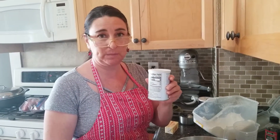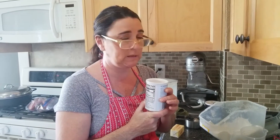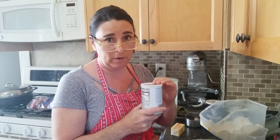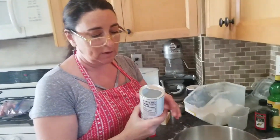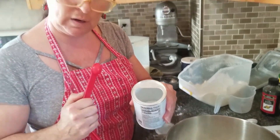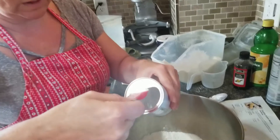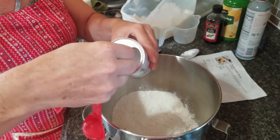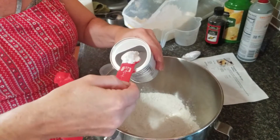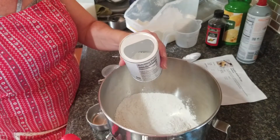Next on the recipe is baking powder — it calls for 3 and a half teaspoons. One very important thing: make sure your baking powder has a valid expiration date, because if it's expired, it won't raise properly. Inside the baking powder container, you can use the edge to level off your teaspoon instead of using a knife. So 3 and a half — one, two, three, and a half — all go in.